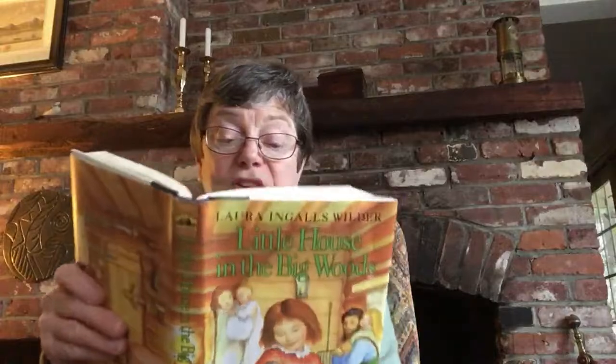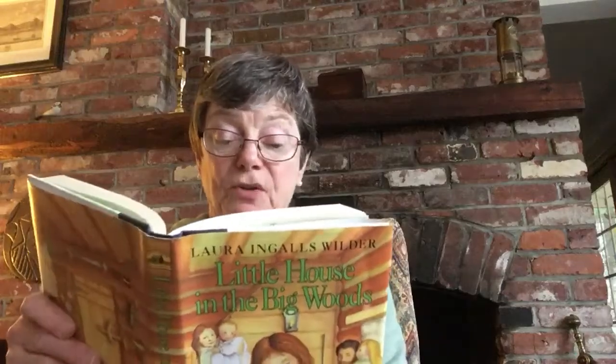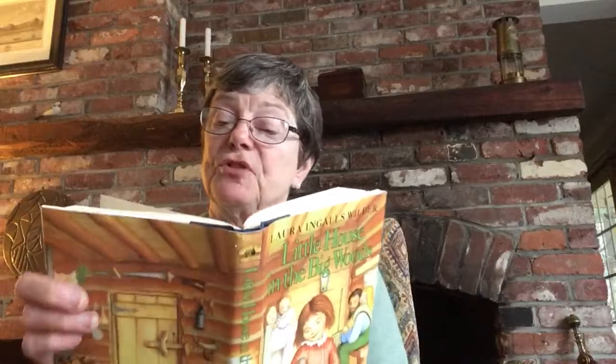He empties the sap into the iron kettle. There's a big bonfire under the kettle and the sap boils and Grandpa watches it carefully. The fire must be hot enough to keep the sap boiling, but not hot enough to make it boil over. Every few minutes the sap must be skimmed. Grandpa skims it with a big long-handled wooden ladle that he made of basswood. When the sap gets too hot, Grandpa lifts ladlefuls of it high into the air and pours it back slowly.